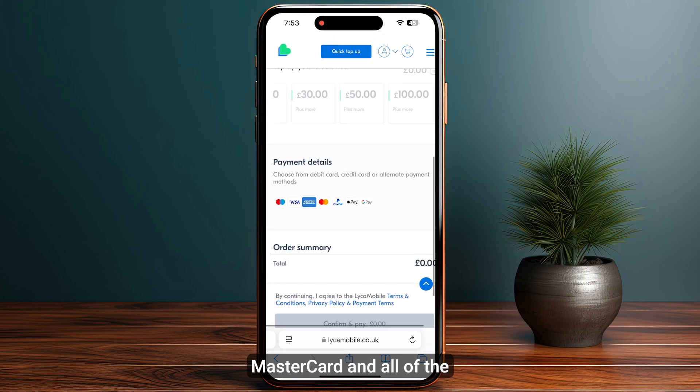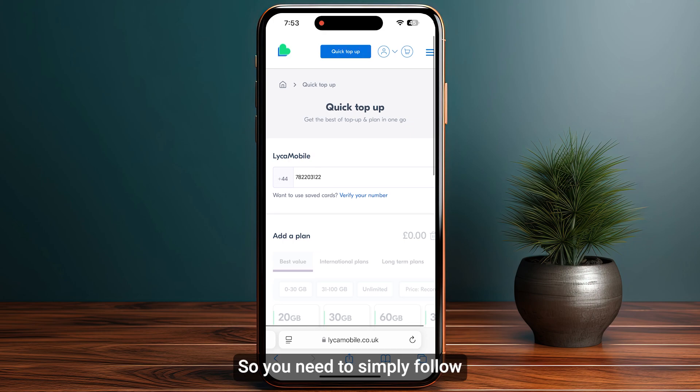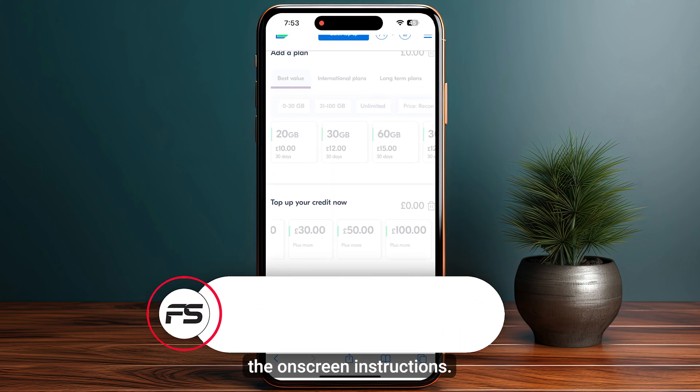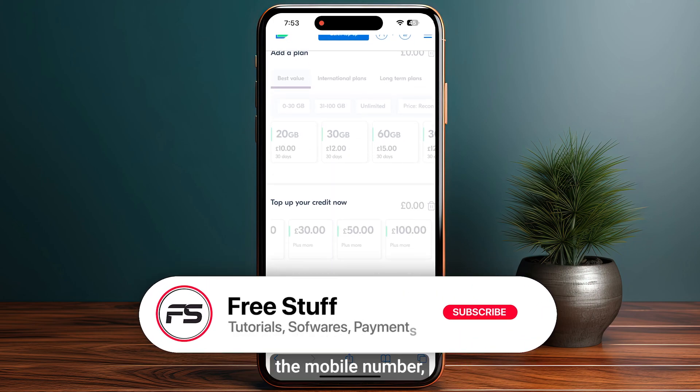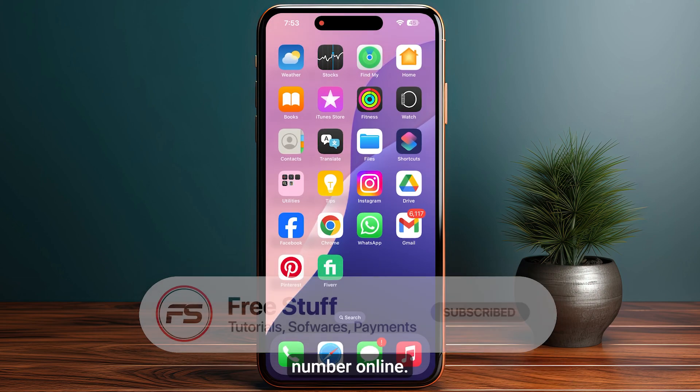Then scroll down and click on confirm and pay your chosen amount. You have PayPal, Visa, Mastercard, and all popular payment methods available. Simply follow the on-screen instructions and once you have completed payment, you will be successfully able to recharge your LycaMobile number online.